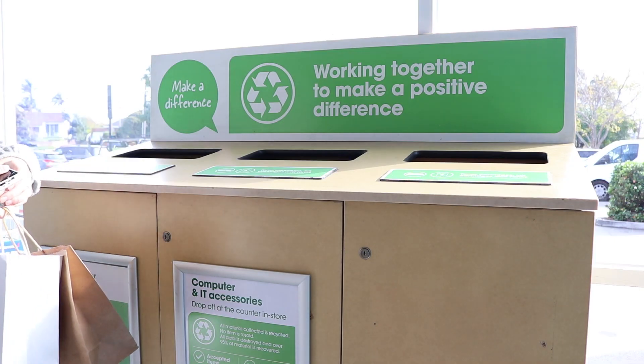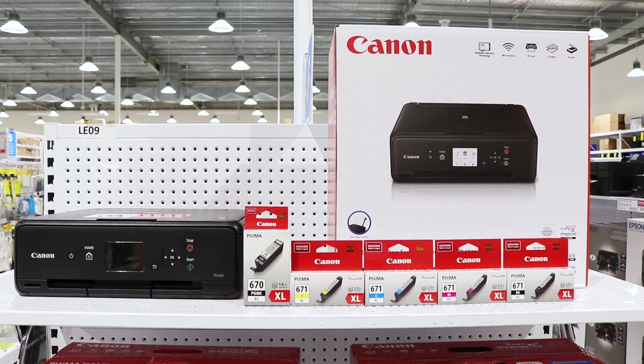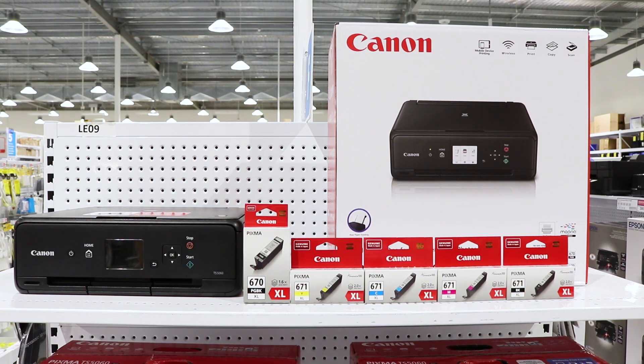Remember to bring your empty cartridges into store so they can be recycled. With the ability to print, copy and scan from home, the Canon PIXMA TS5060 Wireless Multifunction Printer is a great option for both colour and monochrome printing.